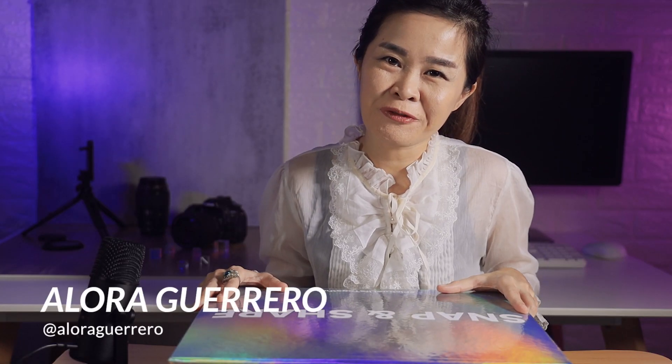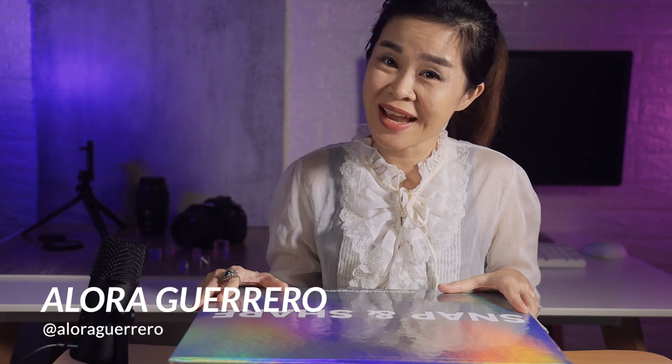Hi everyone, Elora Iguerrero of review.com.ph here and today we're going to do an unboxing of something Oppo sent to us. Now we haven't done an unboxing video in a while but we figured that this is so pretty that it's a waste if we don't do one.